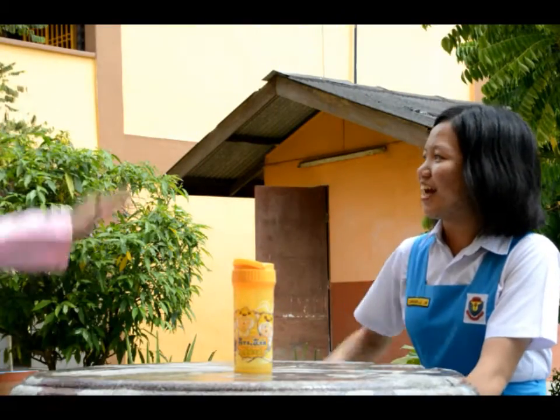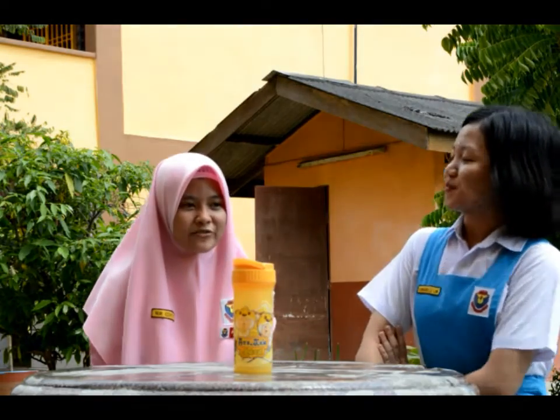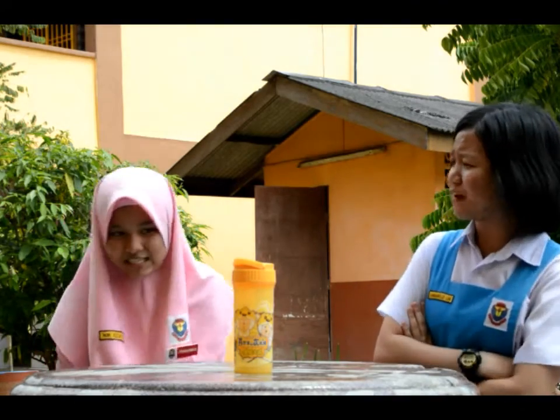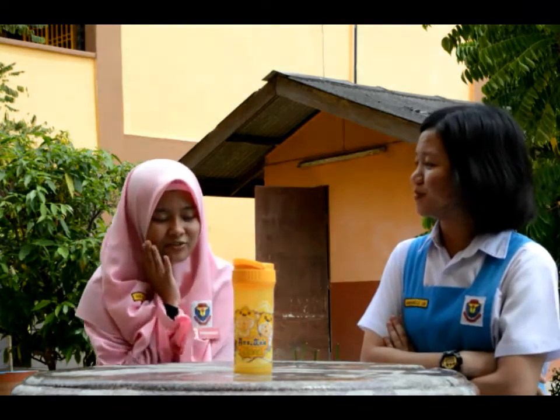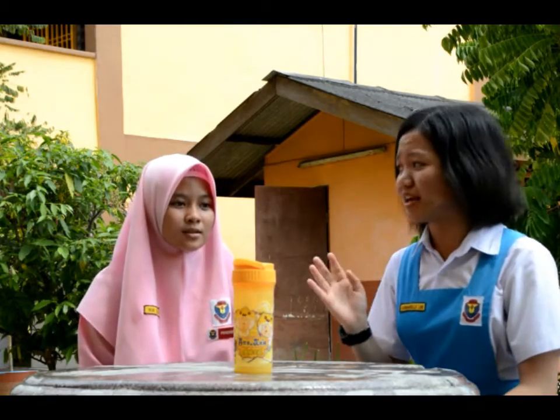Hello everybody, what about physics? I know physics, but... is it funny to you? Sorry, I just think it's okay. Never mind. Actually, physics is the natural science that we will study on that.